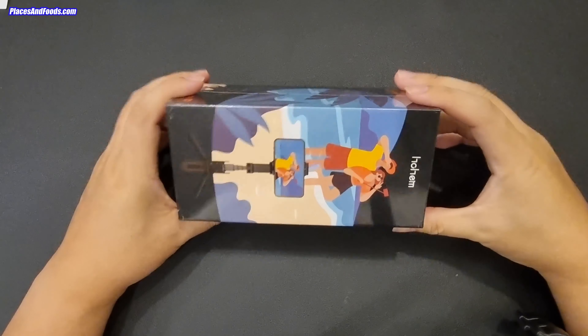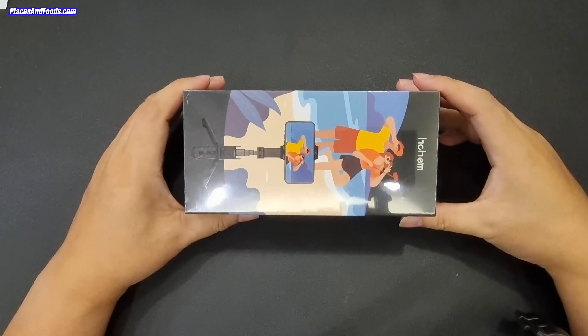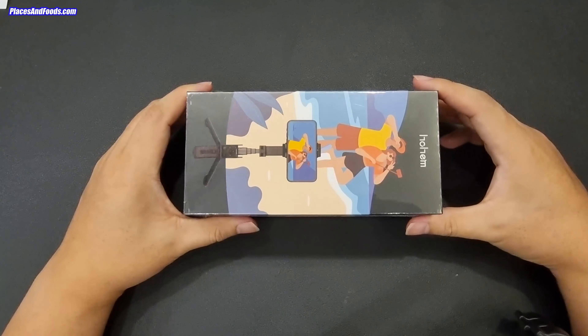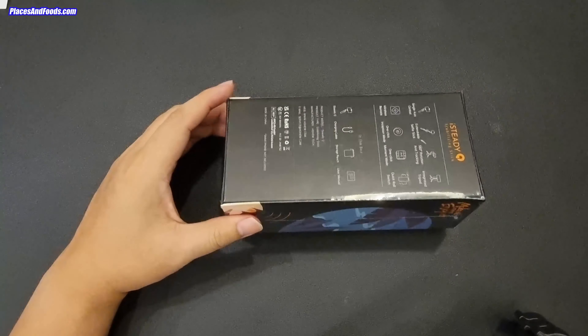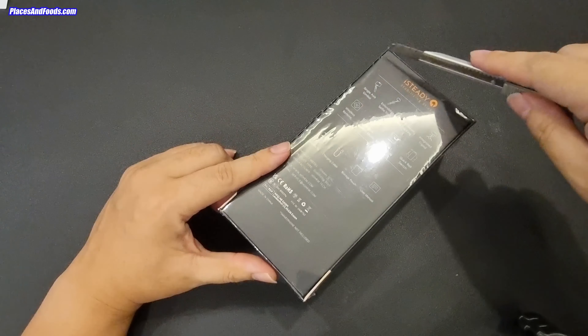The Hohem iSteadyQ is available on the Kickstarter website and is selling for 30 US dollars. The link is in the description so you can check it out. This is still sealed — I received it a couple of days ago, and it's time to unbox it.